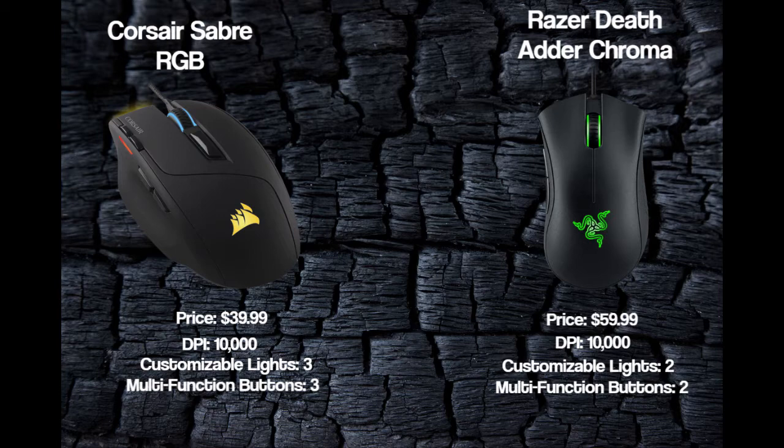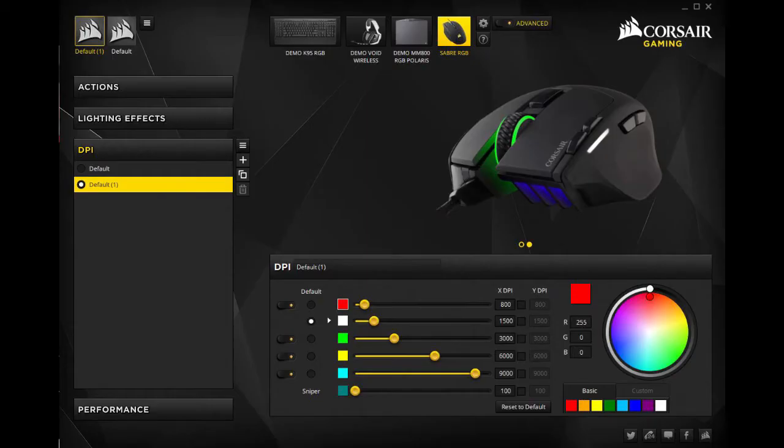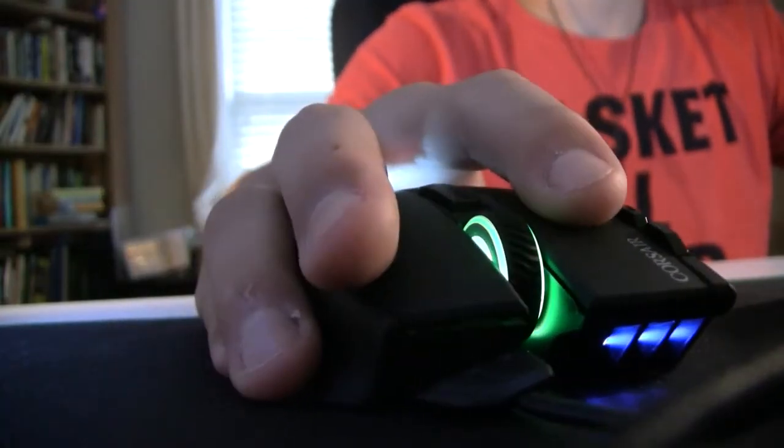The Corsair Sabre has one more light that can be changed to represent whatever DPI you want. So if you wanted a different DPI for sniping, you could change it easily without going into the settings.